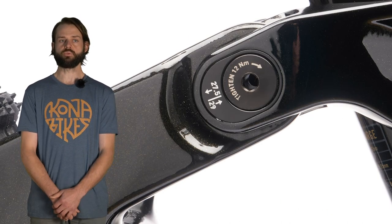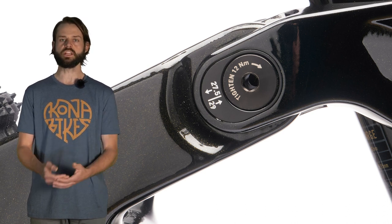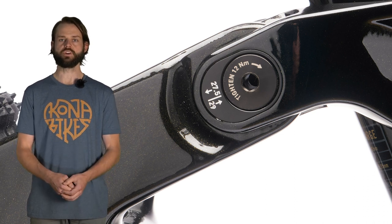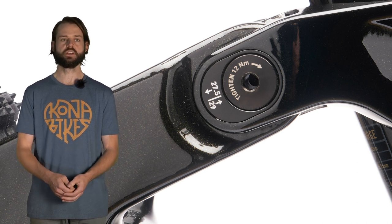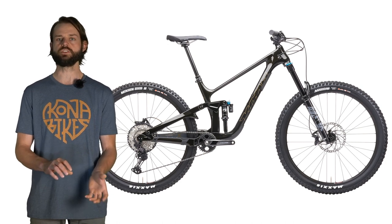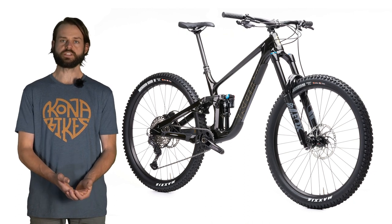We've got a flip chip on the seat stay and rocker that will allow you to run a 27.5 inch rear wheel. This is really important for small and medium riders especially, and anyone who wants a more lively, snappy ride feel. We want to build something that's fun and compatible for a lot of different riders. When you change to the 27.5 or 29 inch setting, the BB height is preserved with the respective rear wheels — so with the 27.5 wheel you end up with the same BB height as with the 29 inch setting. Note that the size small ships with the 27.5 rear wheel, while medium through extra large come with the 29 inch rear wheel.